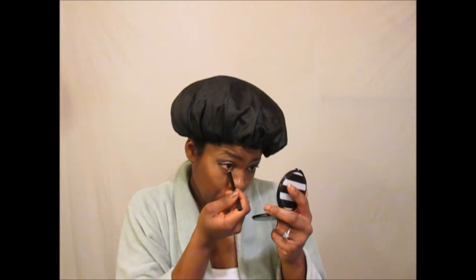Back to the eyes — while that's set, I'm using a basic black eyeliner pencil that came with the eyeshadow palette and putting the eyeliner on my lower lid.